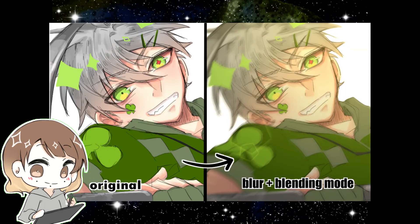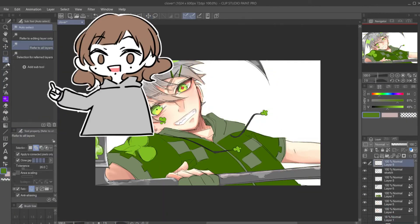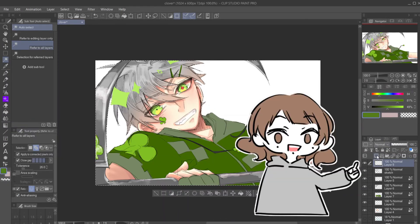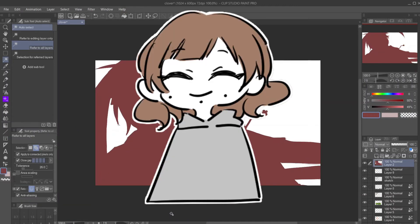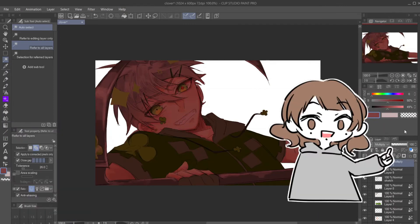Tip number two: Dramatic Lighting. Just like earlier, select all the areas surrounding your character and invert the selection. Create a new layer but place it on top of every other layer. Choose a dull color — I usually go for maroon or dark brownish — and fill in the entire area with the fill tool and switch off the selection. It looks weird right now but trust the process. Then find the blending mode menu and choose Multiply and lower the opacity to make it look nice.